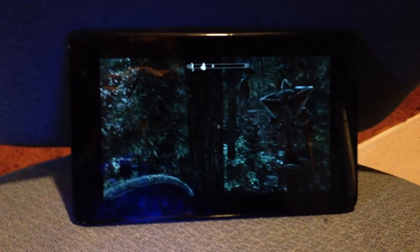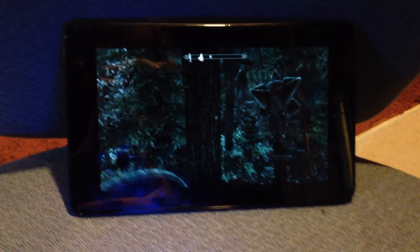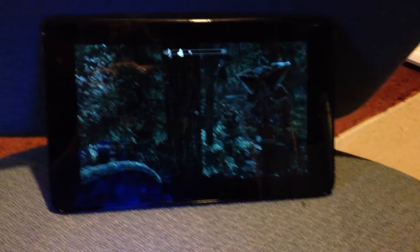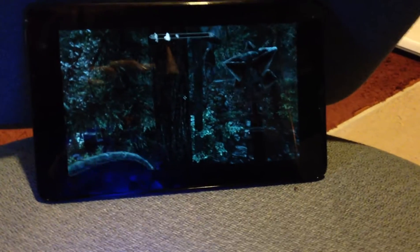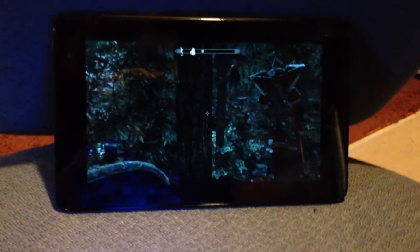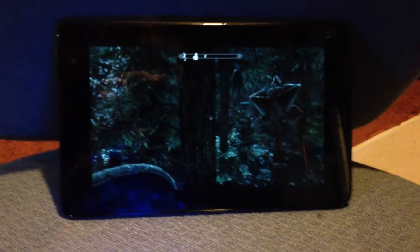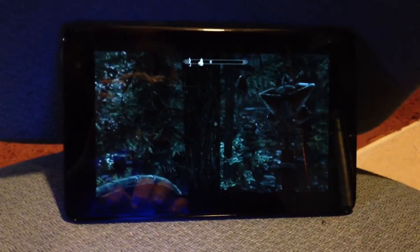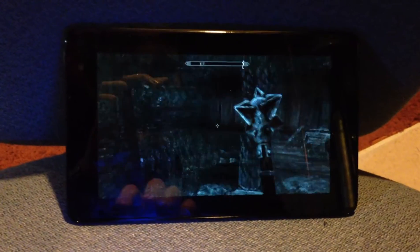I found that it makes off-screen gaming possible. And this doesn't only work with Steam games - in my other videos I've figured out how to make it work with a PS2 emulator. So if you want to play a PS2 game on your computer and stream it to your tablet, it's got a higher pixel density - this one is 720p and games look amazing on it.